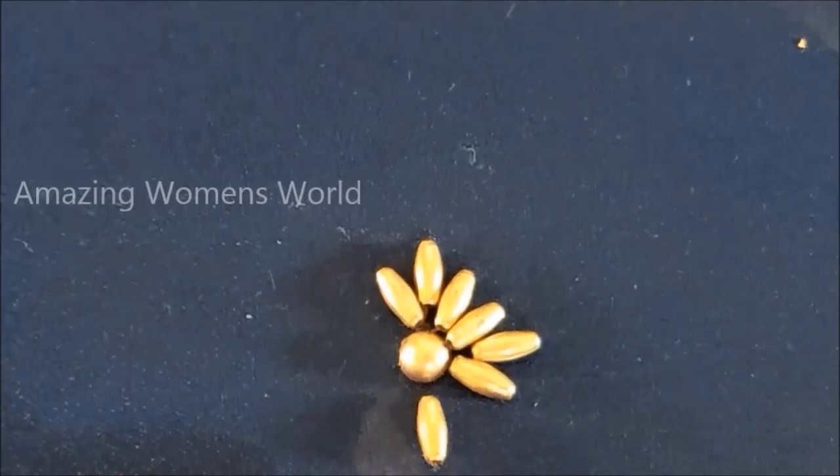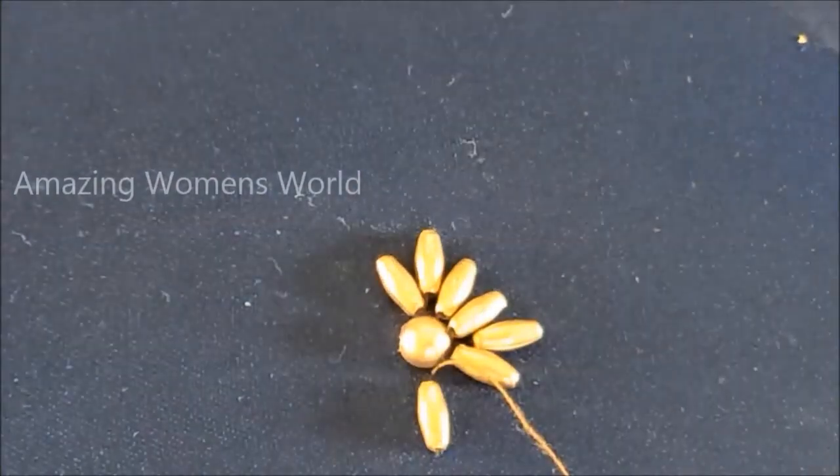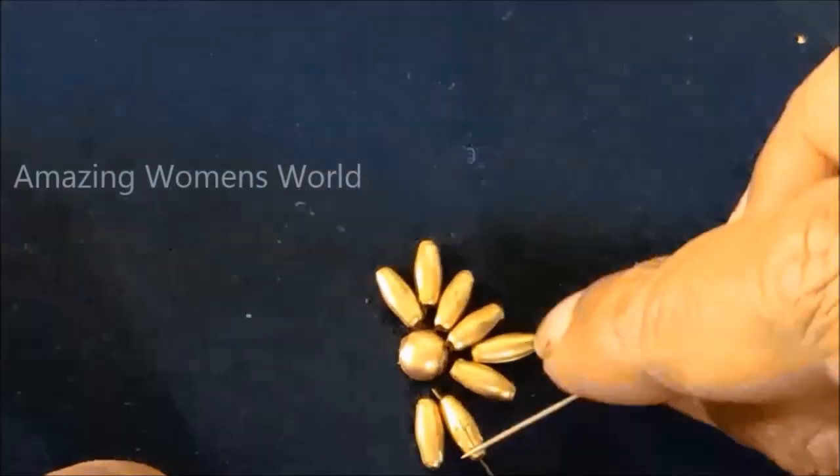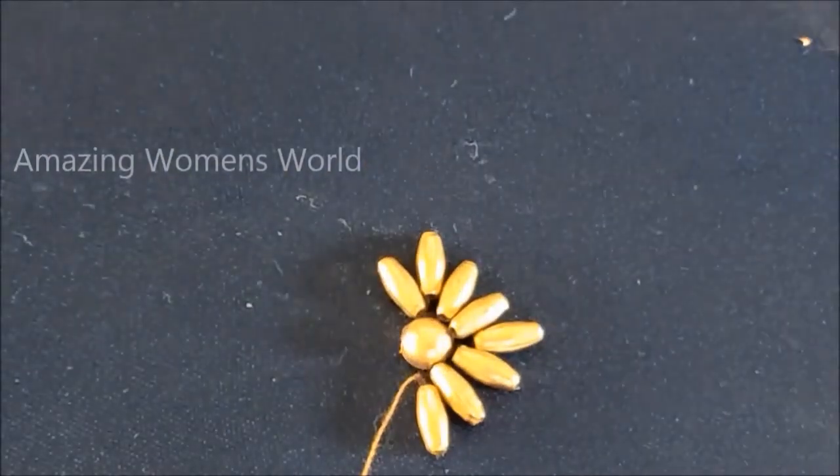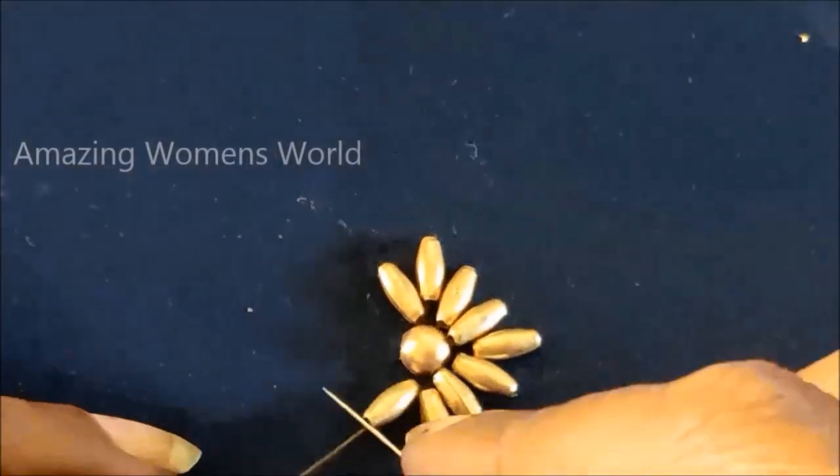You can try this designer beauty as an overall design on the blouse, or randomly on a plain sari to convert it into a designer sari, or on the necklines, and also on the dupatta to look stylish and stunning.